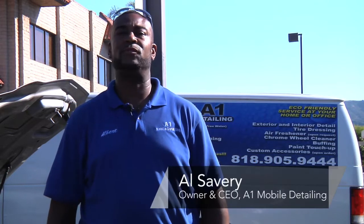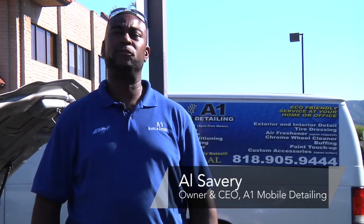My name is Al Savory. I am the owner and CEO of A1 Mobile Detailing. We're based out of Northridge, California. We've been in business for a little over three years, and we are eco-friendly.